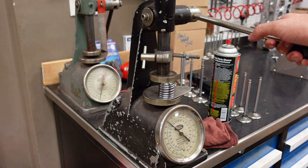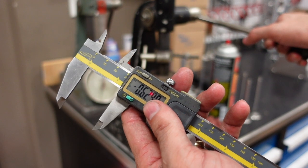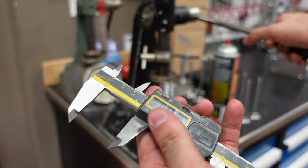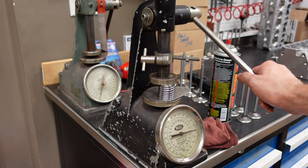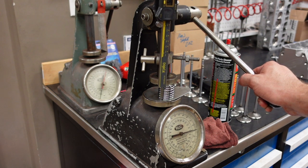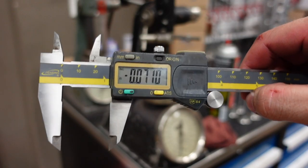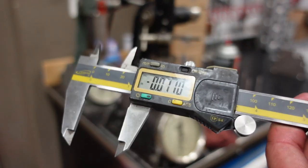Now to check our coil bind clearance, let's zero it out at full lift. We'll unlock the caliper so it can slide again, then compress the spring all the way until the coils are totally bottomed out and touching. Lock it down — and our coil bind clearance is 71 thou. That's perfect for this engine, perfect for this setup.